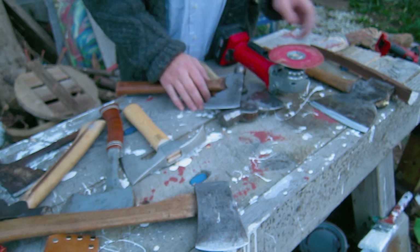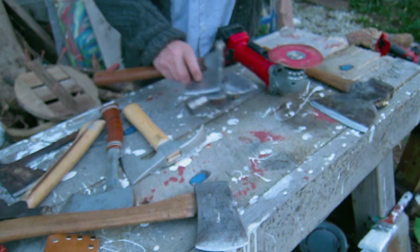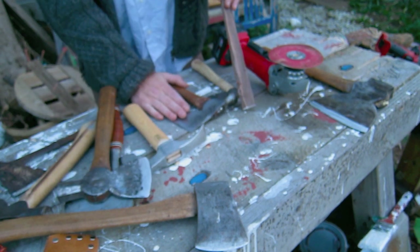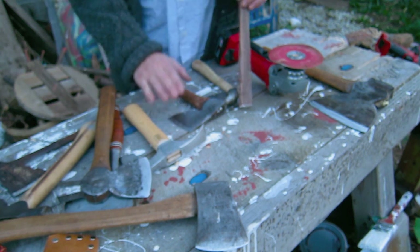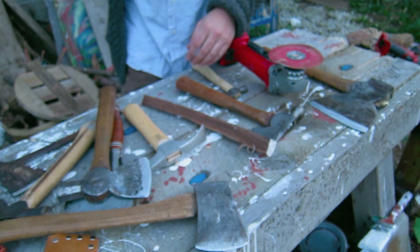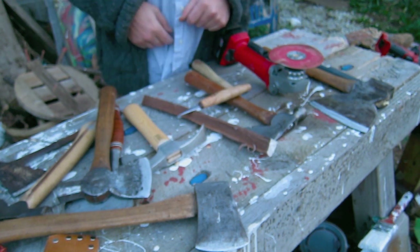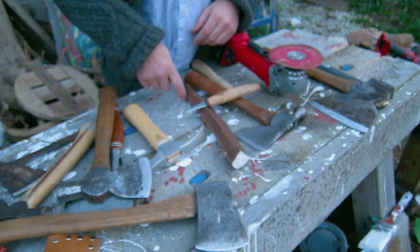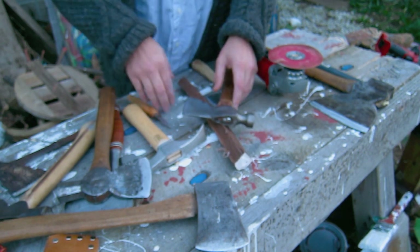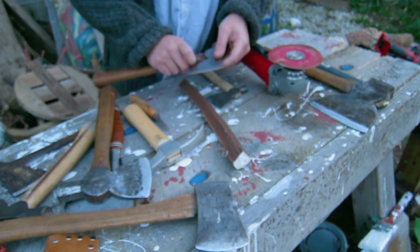As far as safety goes, you do want to be very careful with these. With a regular knife you can brush your hand on it and be okay. If that happens with an axe it's not going to move — you're going to get cut very easily. So you want to watch that.